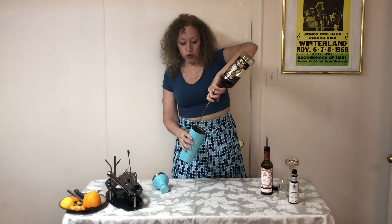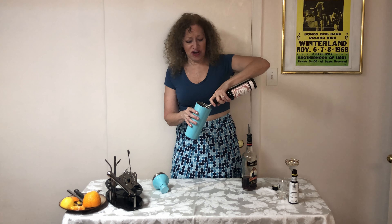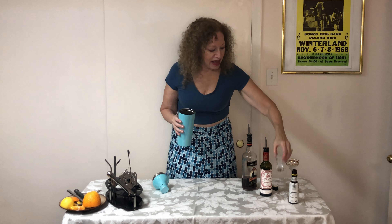We start with our shaker with ice, and to this we're gonna add an ounce and a half of rum. The same amount of sweet vermouth — isn't that interesting, an ounce and a half. We're gonna add just a half a teaspoon of simple syrup, and we're going to add one dash of Angostura bitters.